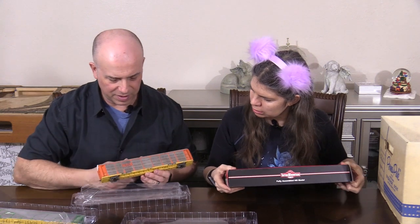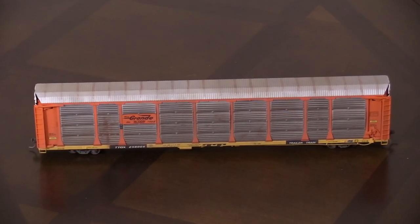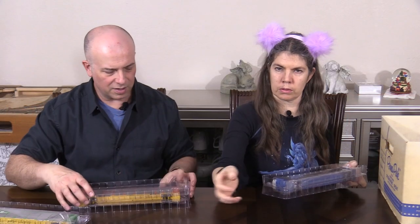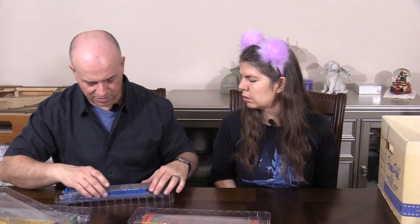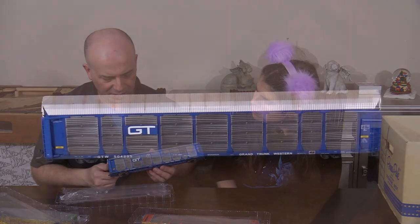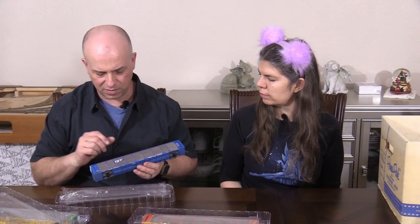This one has weathering on it already. This is Denver and Rio Grande — very cool. And then the last one is this really pretty blue one. Not as many of these fit in a box because they're long. And this one is Grand Trunk Western. I don't have a lot of Grand Trunk Western rolling stock but I do have a few. And already weathered.